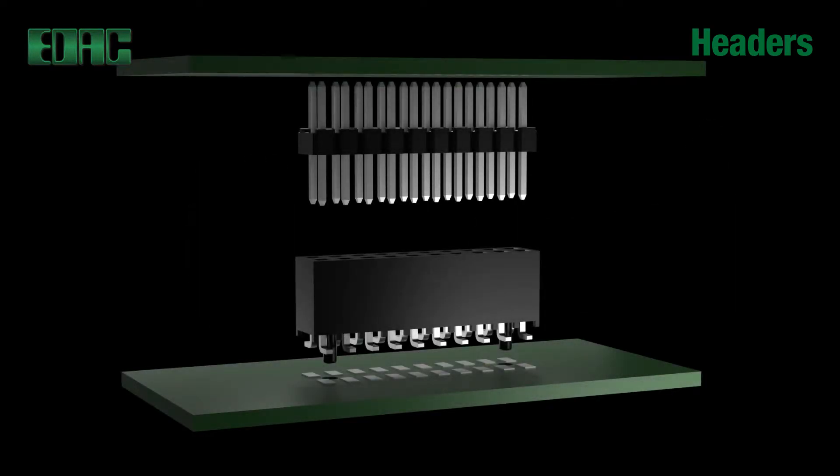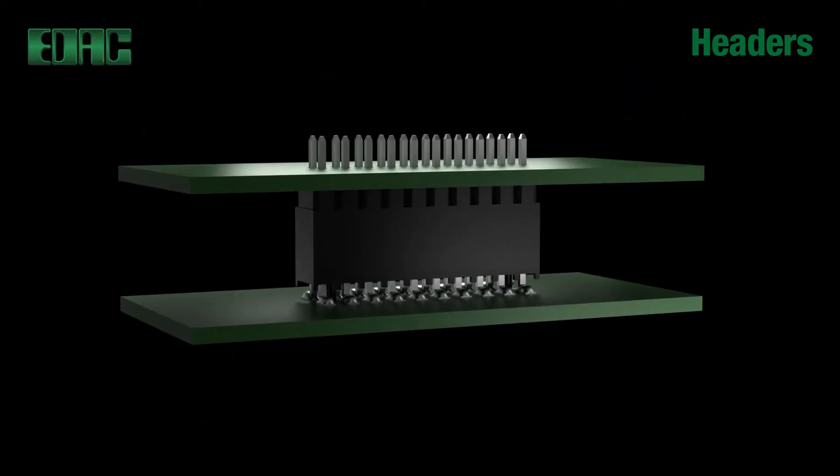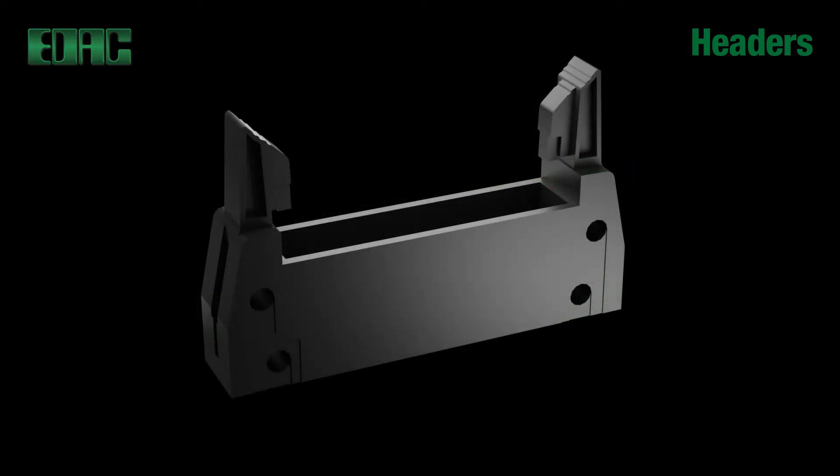EDAC headers performance features include superb durability with minimum 200 mating cycles. Latching headers provide extreme mechanical retention for superior shock and vibration resistance.